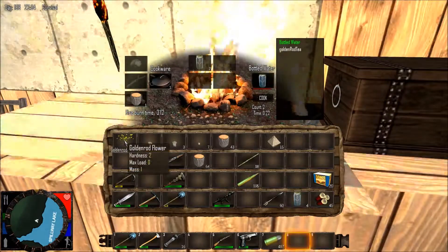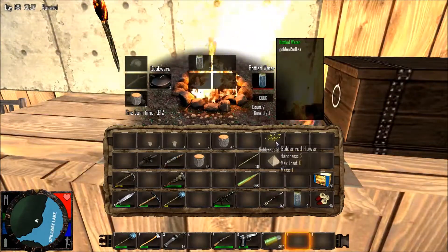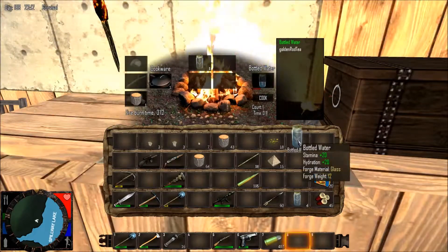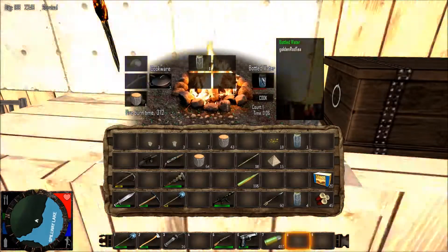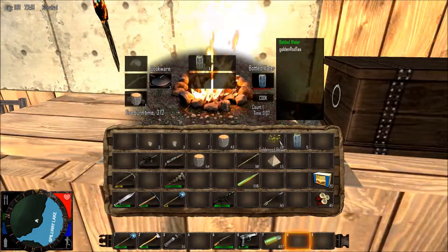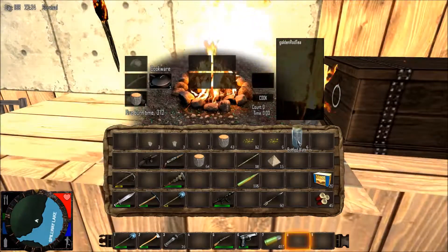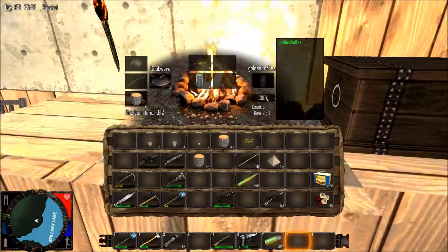Now, if you go out and get yourself some of those yellow flowers, you can get some goldenrod flowers. Get your bottles of water — they will restore 20 stamina and 20 hydration. And you can even upgrade them further by turning your water into goldenrod tea. Let's do it for ten.